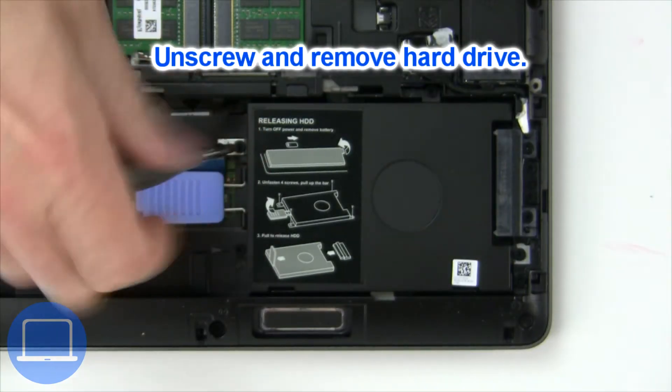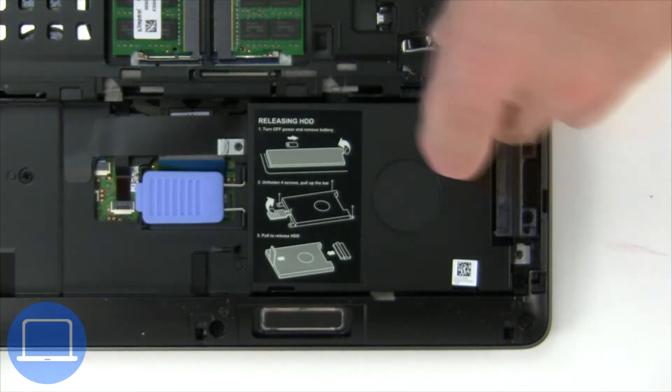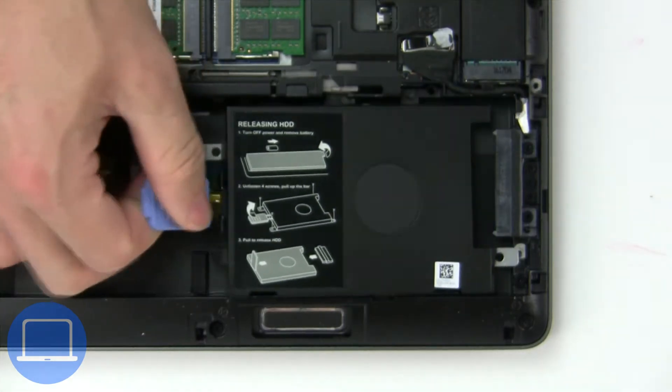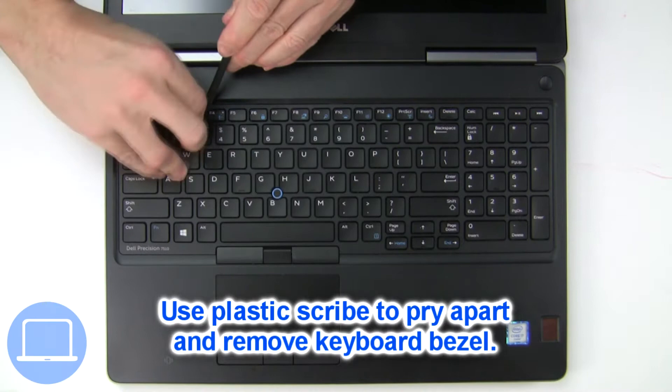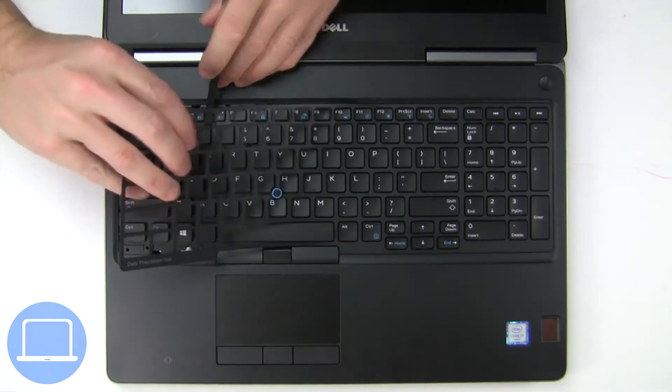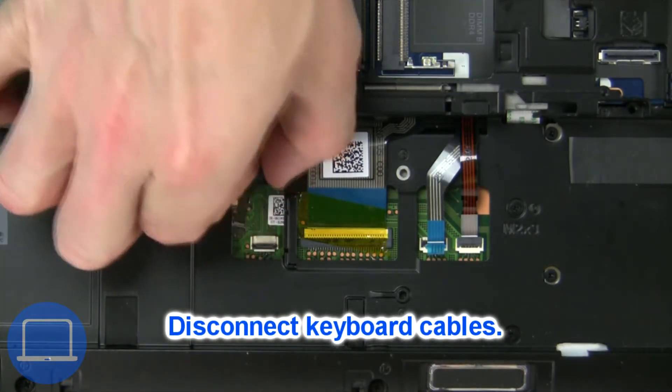Then unscrew and remove the hard drive. Next, use a thin object to pry apart and remove the keyboard bezel. Now disconnect the keyboard cable.